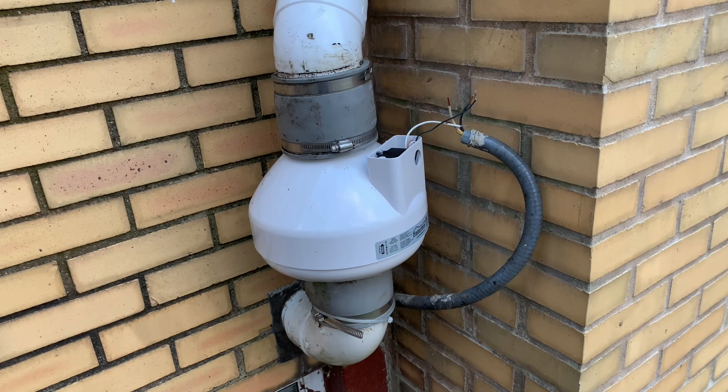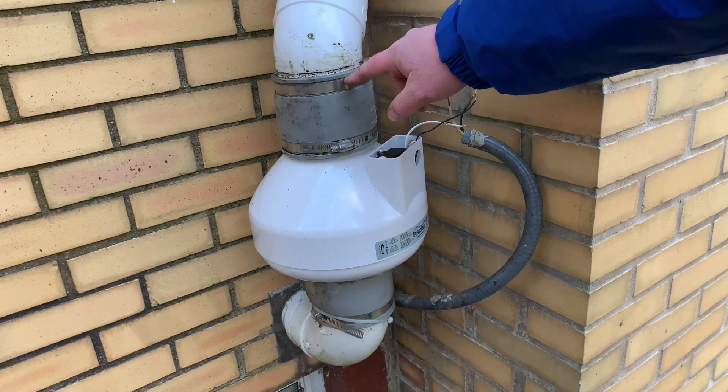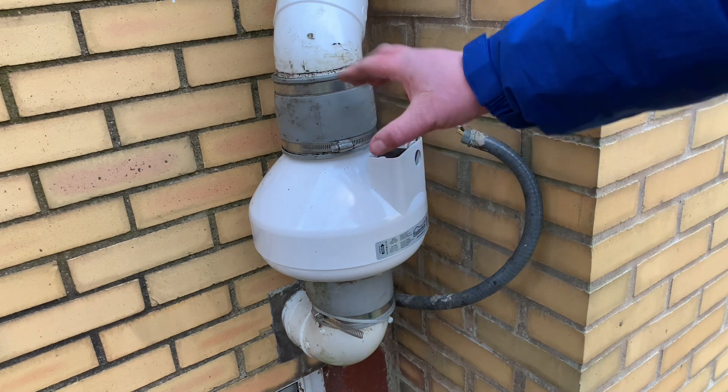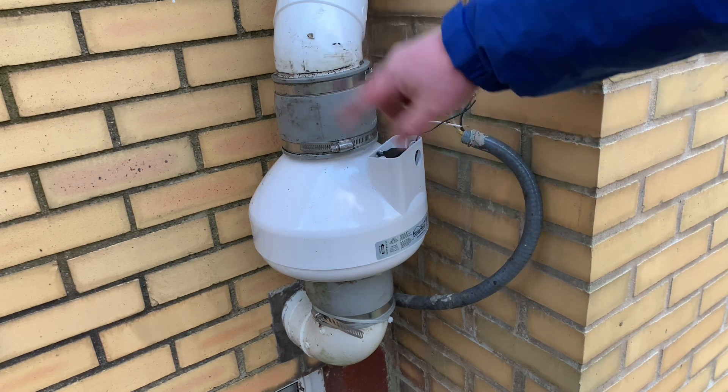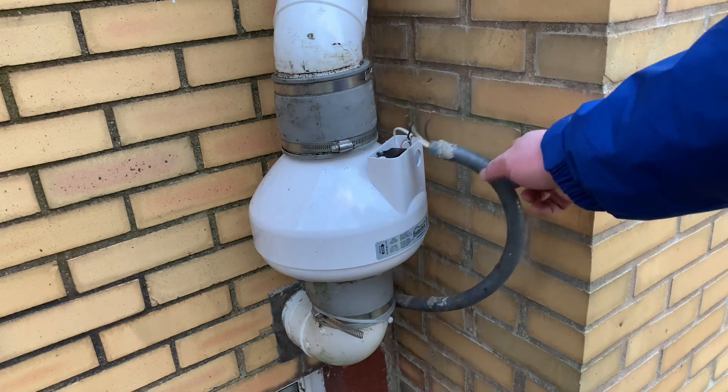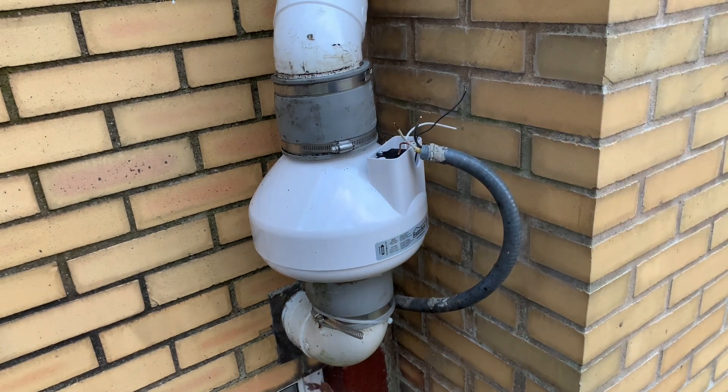The new one is installed. Got my hands a little bit dirty, but you just have to adjust these FernCos. They have hose clamps you have to loosen and you just kind of have to wiggle them and play with it to get it to fit. But once it's all in place just tighten up your hose clamps, and now all we have to do is connect the electricity and we are good to go.